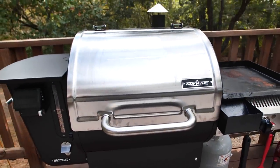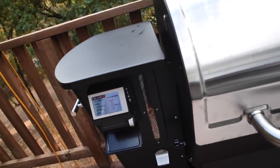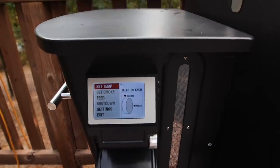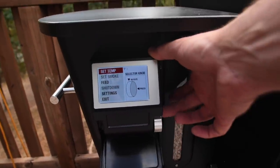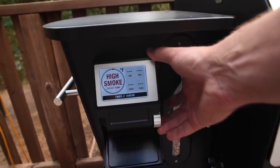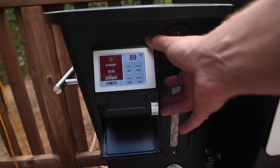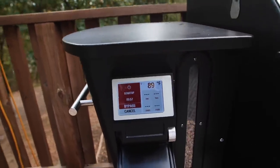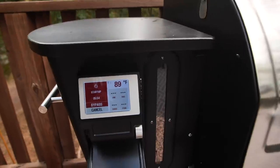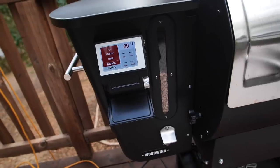This is the Camp Chef Woodwind — it is a digital smoker. You turn it on, set the temp, connect via Bluetooth to your phone and all that fun stuff. Pellet grills have become really popular, especially with a lot of hunters and wild game enthusiasts. Let's do 220 high smoke — okay, here we go. It's warming up right now, takes about five minutes. I'm using the competition blend pellets, also from Camp Chef.